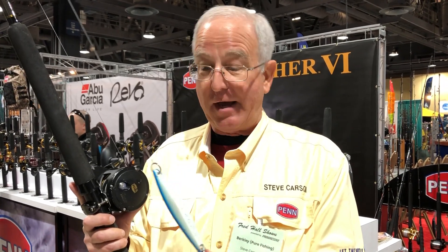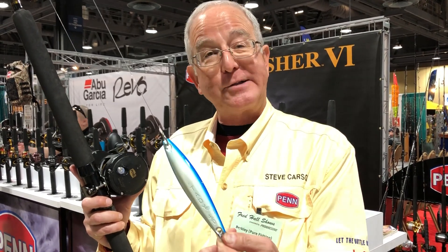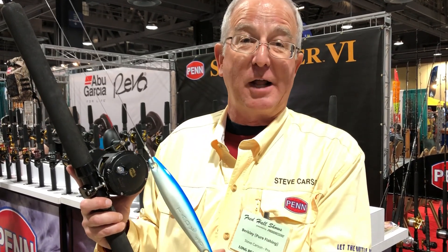Hey there searcher anglers, it's Steve Carson here at the Fred Hall Show. This is one of the techniques you've got to get into: yo-yo fishing for yellowtail. I got a Taddy 4.0 jig, one of the best yo-yo jigs. Blue and white's a good color, scrambled egg's another good color for yellowtail.